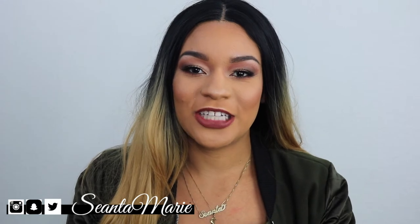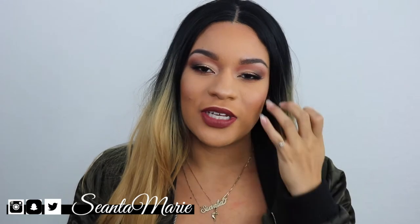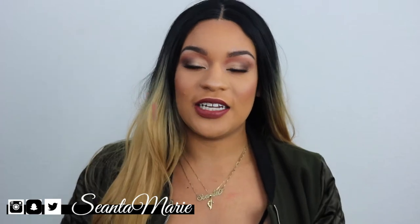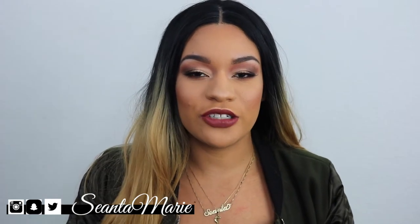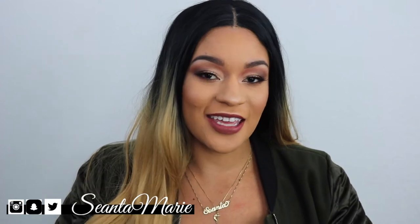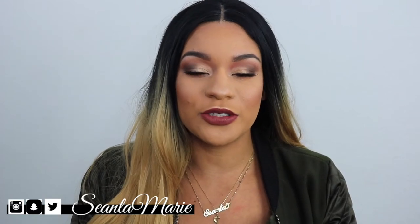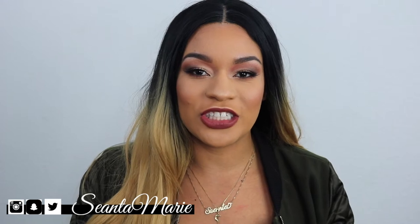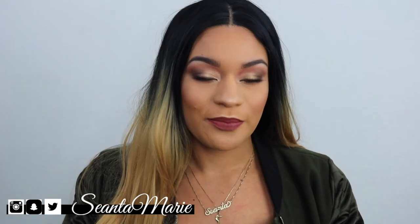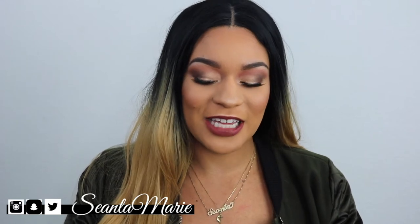Hey y'all, welcome back to my YouTube channel. Thank you guys so much for tuning in. If you're new and just clicking here on my channel, make sure you go ahead and hit the subscribe button and also turn on notifications if you'd like to see more videos like this. I am a lifestyle vlogger here on YouTube and I like to really share every aspect of my life with you guys.